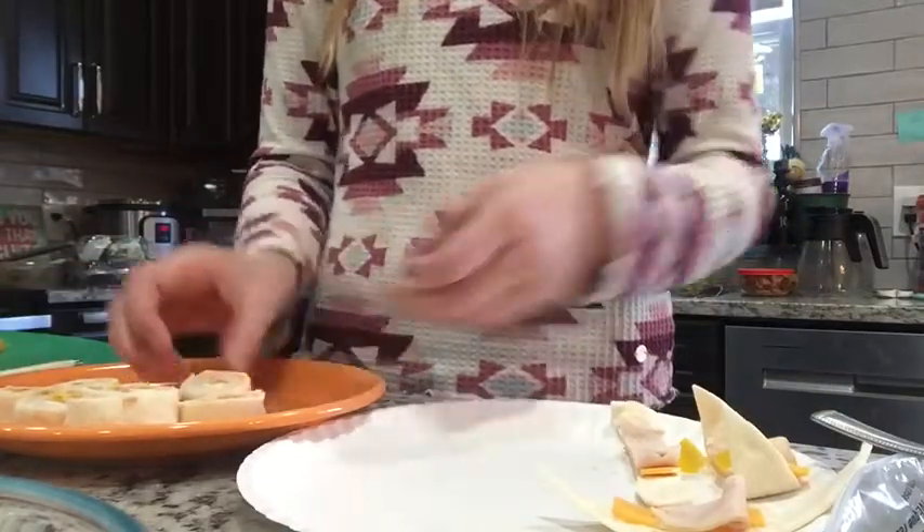And now it's time to taste test. These are kind of a one bite thing because they're small. So one, two, three. Delicious.